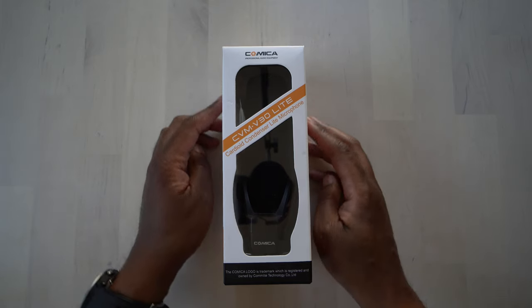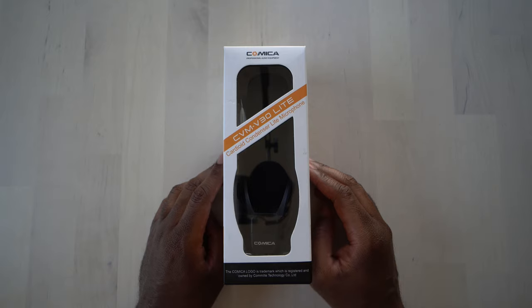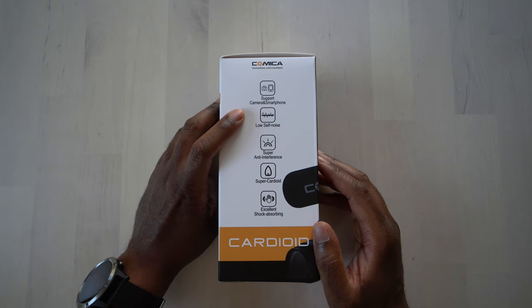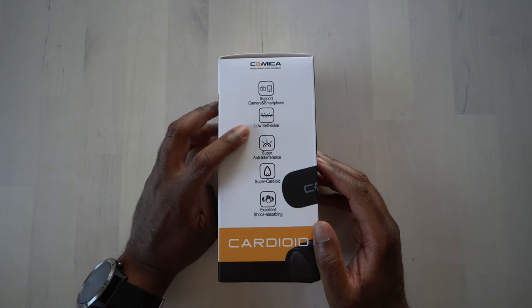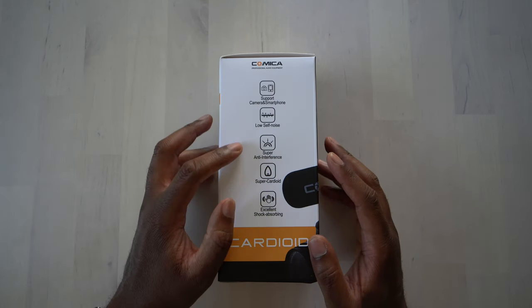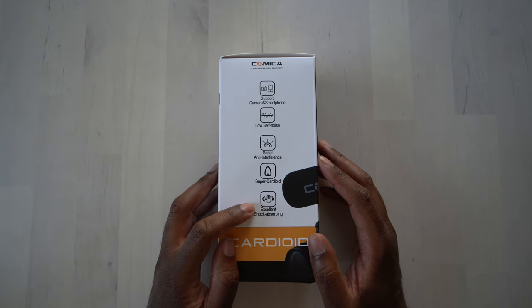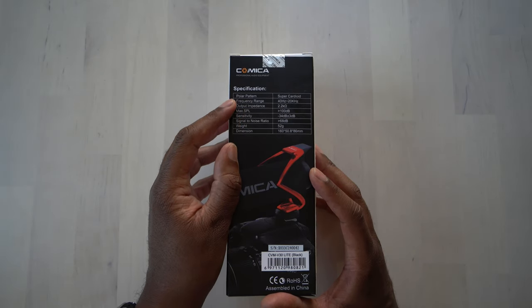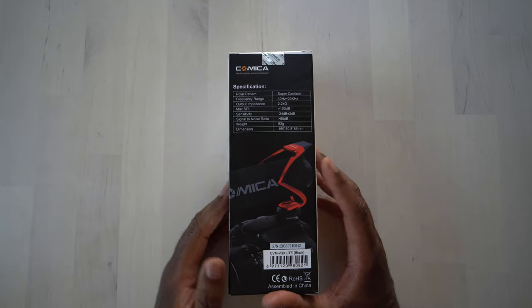Alright, so here we have it. This is the Comica CVM V30 Lite. This is a cardioid condenser light microphone. Let's take a look around the box. It supports both cameras and smartphones, which is really nice. It uses low self-noise, so you're not going to hear a bunch of hum from the microphone. It has super anti-interference, super cardioid, and excellent shock absorption. On this side you can see specs about the polar pattern, frequency range, output impedance, max SPL, sensitivity, signal-to-noise ratio, weight, and dimensions.